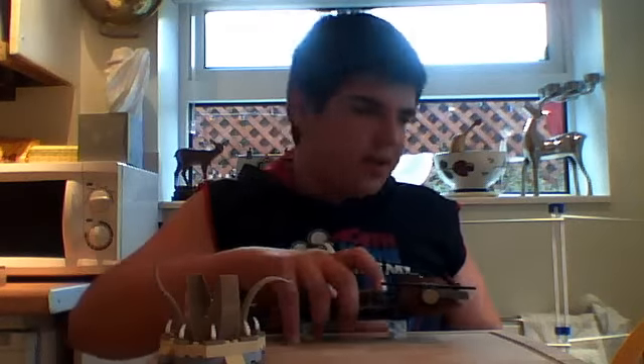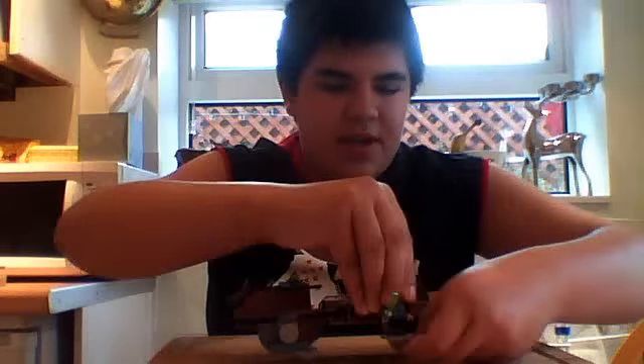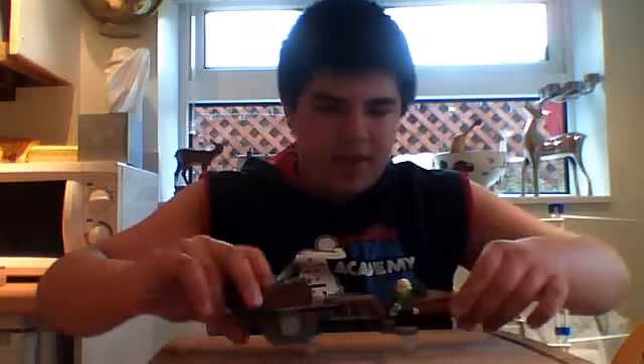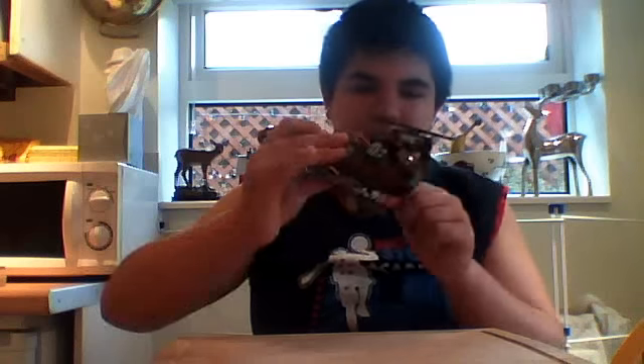Now I'm going to show you the Desert Skiff itself. It's pretty cool, it has a lot of features. For example, it has the platform which Luke stands on — let me place him on there as an example. It has those transparent pieces to make it look like it's floating. It has a gun compartment in the middle and a flick-fire missile. There's also a little handle you pull out to reveal the platform, which is awesome. Interesting how LEGO did that.